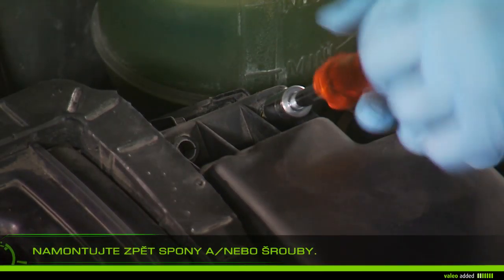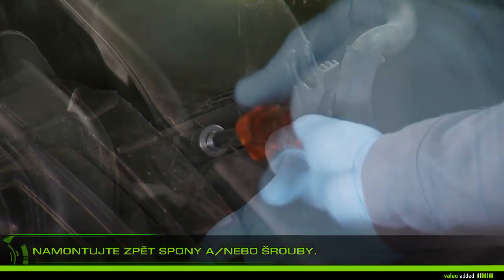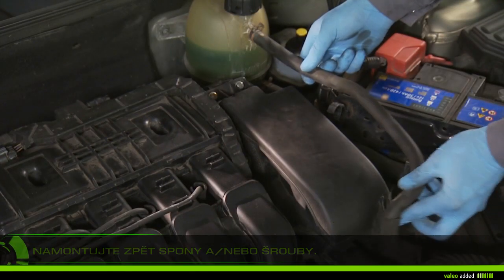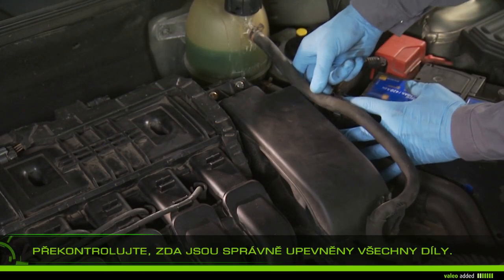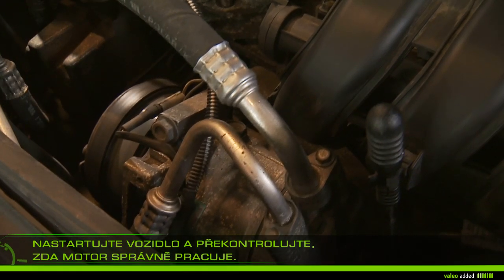Reattach the clips and or screws of the airbox. Check that all parts are properly fixed, then start the vehicle and check that your engine runs properly.